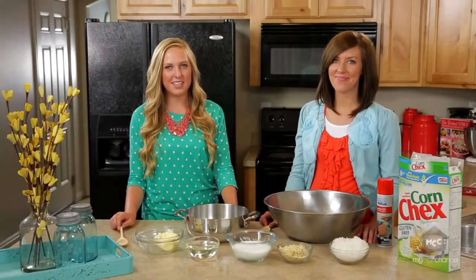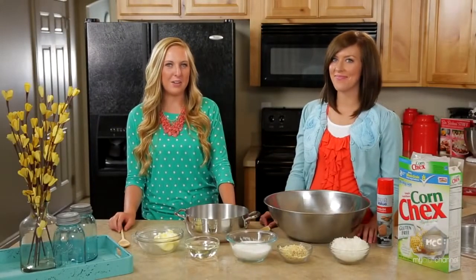I'm Elise, and I'm Kendra, and we're from Six Sister Stuff. Today we're going to be making gooey Chex Mix.